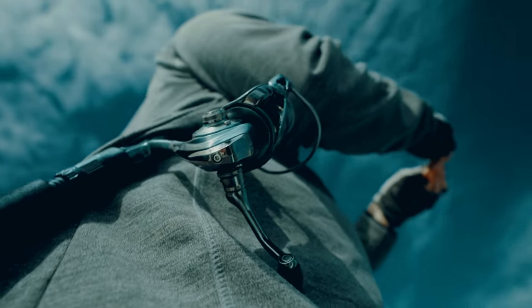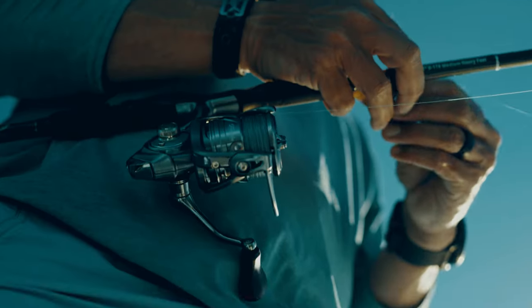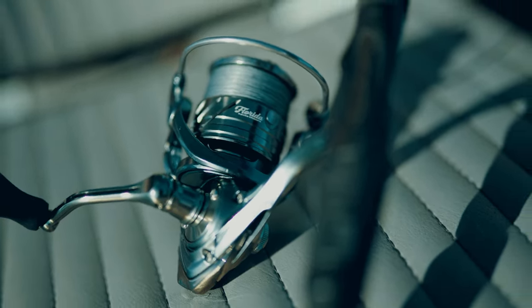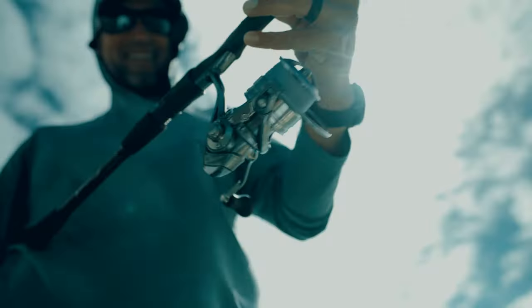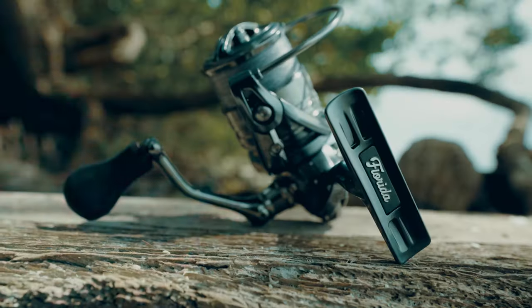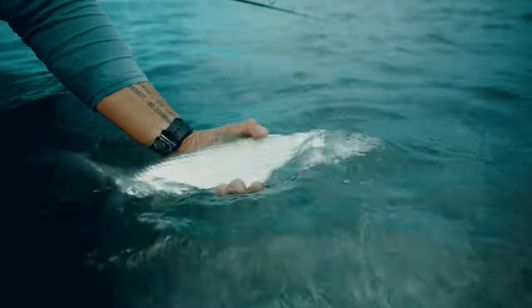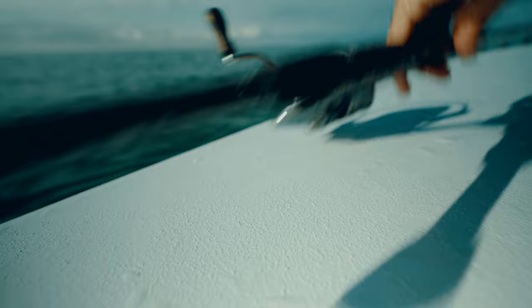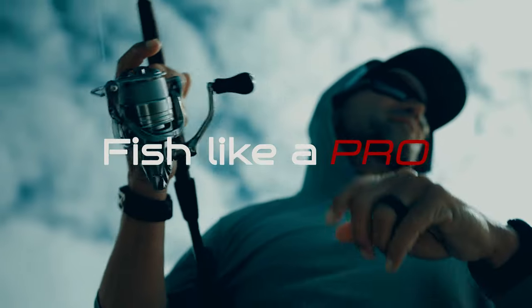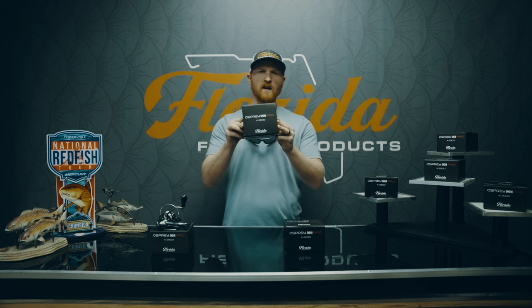The reel also comes with a warranty card — I definitely recommend checking it out. It covers our story, hashtags, how to share content, and a QR code to provide feedback. Writing reviews is huge; that feedback goes into the development of our reels. Most importantly, scanning the QR code registers your warranty, protecting your reel for the first year. There's also a QR code in the box for reel service if you ever need it.